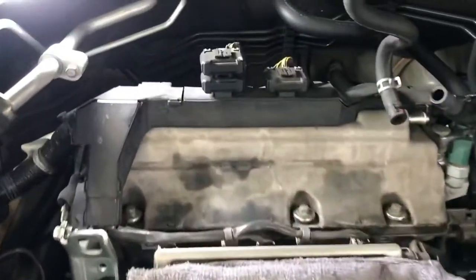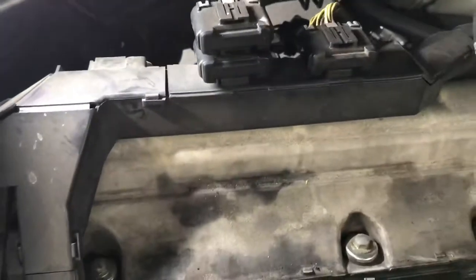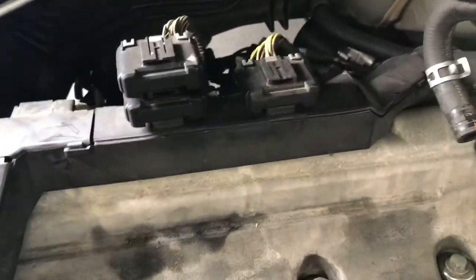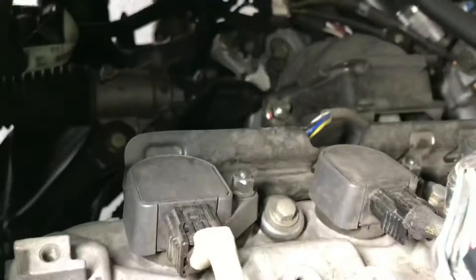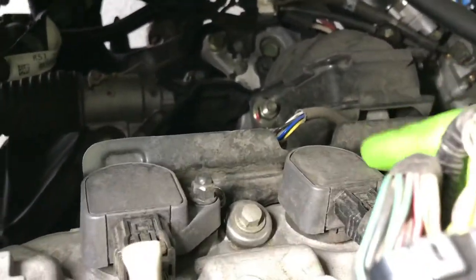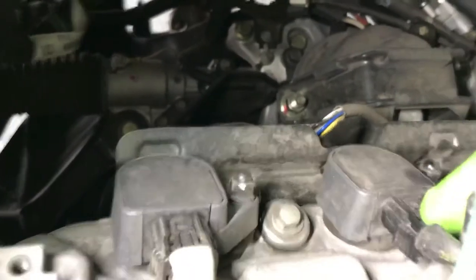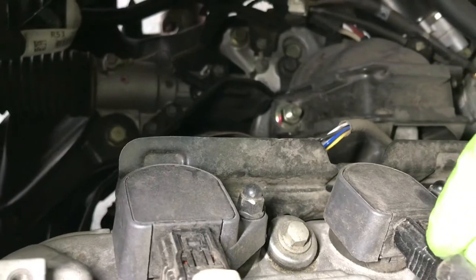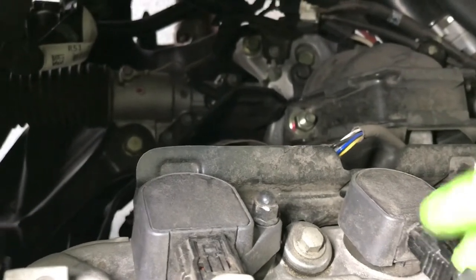Now we get to the rear one. Same thing — we're going to remove the spark plug coils and the wire harness. Just disconnect the wire harness by pushing on the clips and pulling it out.